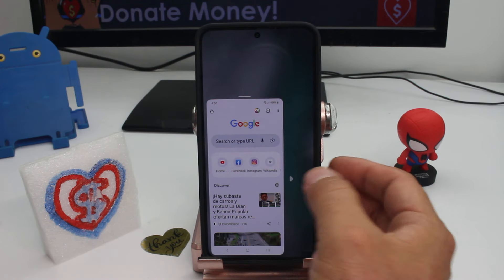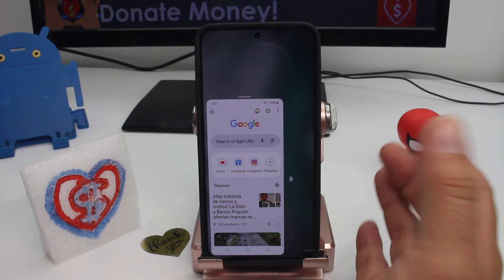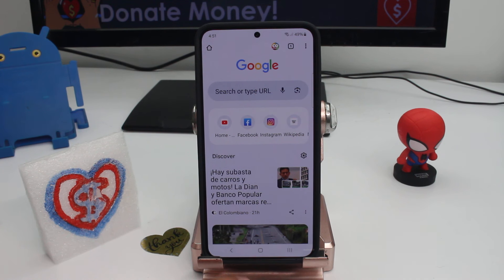Fascinating — how to activate the one-hand option if you have a small hand and a big screen. Let me show you how to use it first.